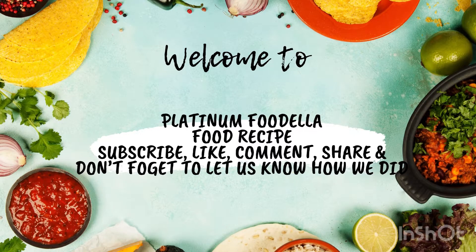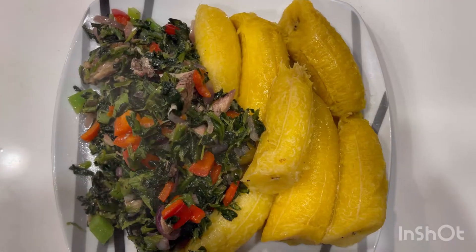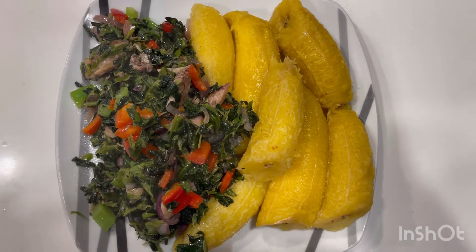Hello lovelies and welcome back to my channel. If you are new here, please smash the subscribe button. If you're a returning subscriber, thanks for coming back. Today we'll be making boiled plantain and salted spinach. Let's dive into it.